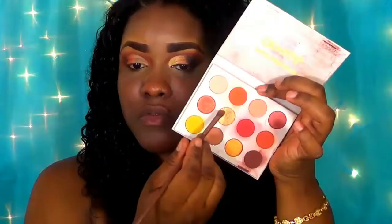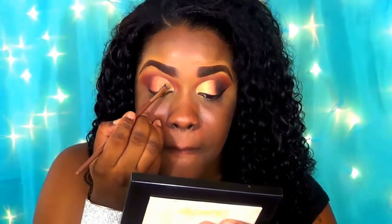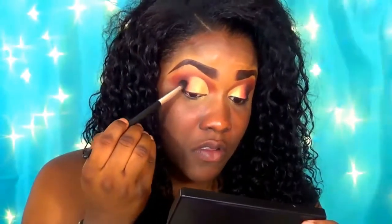Where the dark brown ends, I'm lapping in this burnt orange shimmer shade — that's how I'd describe it — placing it right in the middle for a nice transition. So it goes from gold to burnt orange to dark brown. I'm using the gold on the inner tear duct part of the eye.